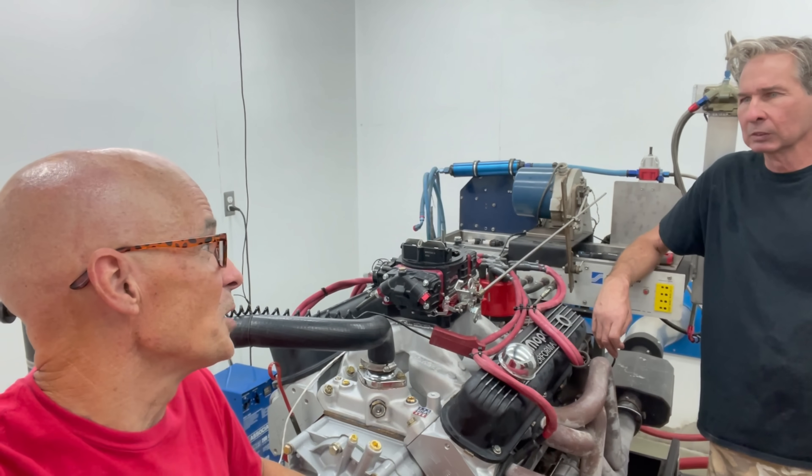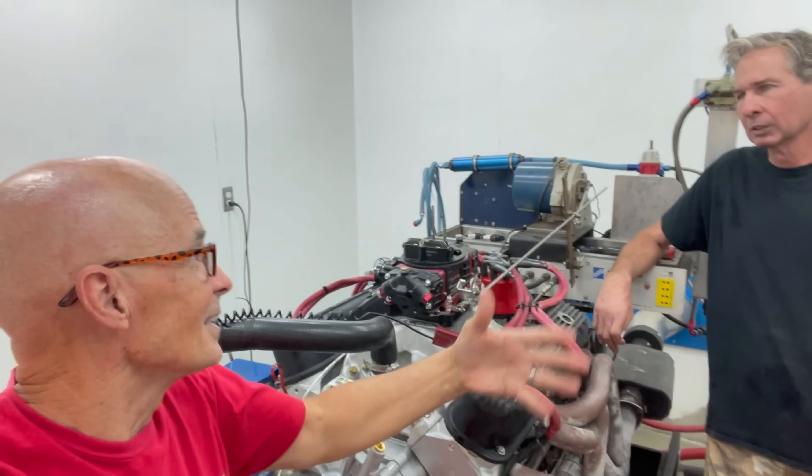So if a guy's got a cammed 340, a cammed 360, or even a cammed 318 with factory heads, he swaps on these aluminum heads — which are lighter, better, less prone to detonation — and picks up 60 horsepower. That's a pretty impressive gain. Pretty good deal, man. Pretty big power.